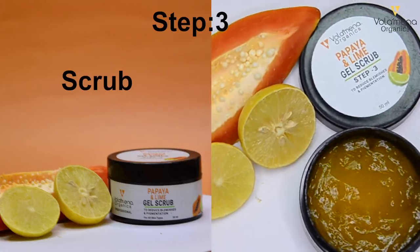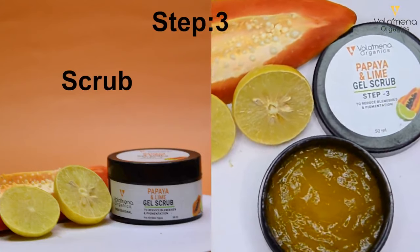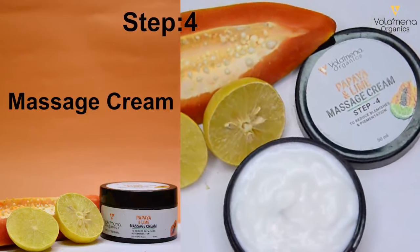Step 3: Papaya and Lime Gel Scrub. Step 4: Papaya and Lime Massage Cream.